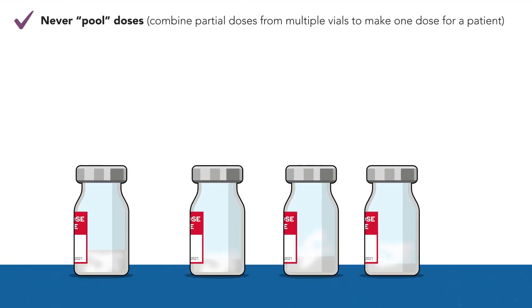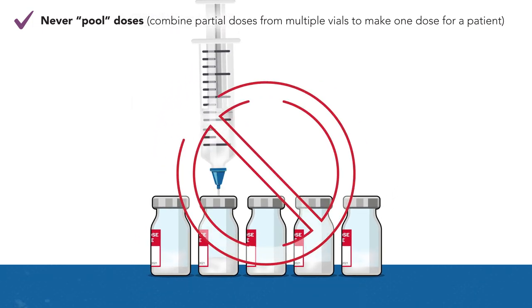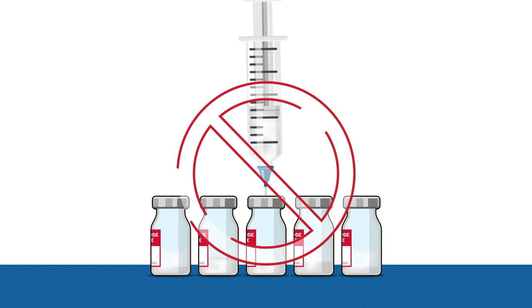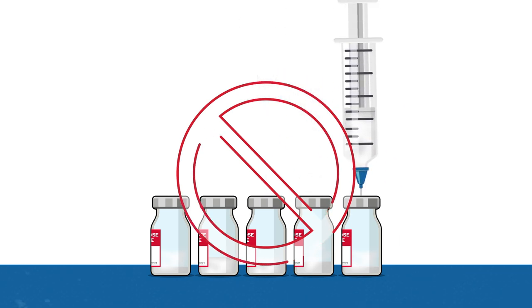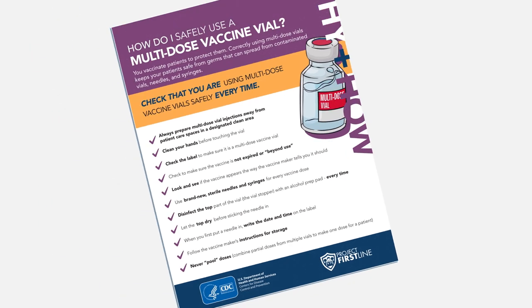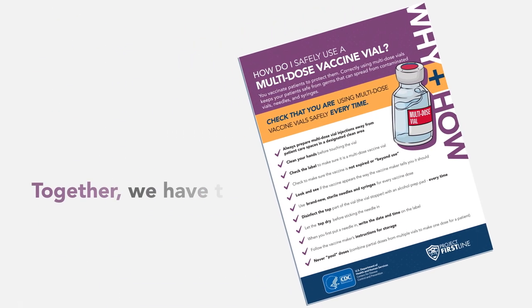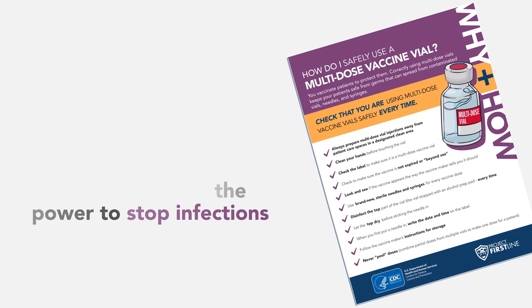Step 10. Never pool doses. Combining partial doses from multiple vials to make one dose for a patient could increase the risk of germs or other contaminants getting into the vaccine, which can make people sick. By following injection safety steps and vaccine maker instructions every time, you will help keep yourself, your colleagues, and your patients safe.